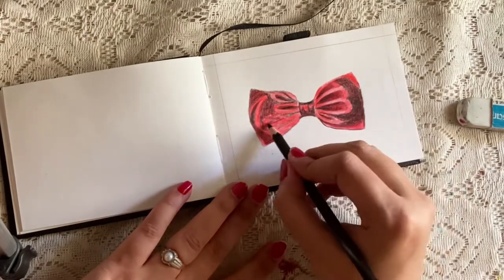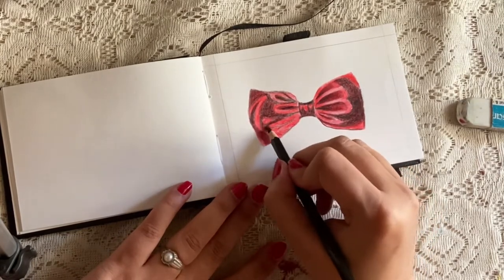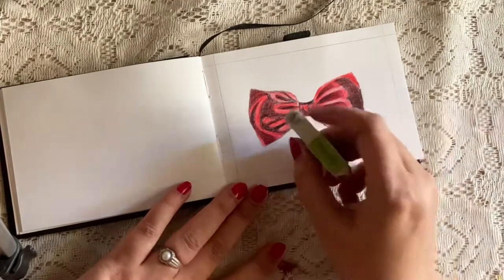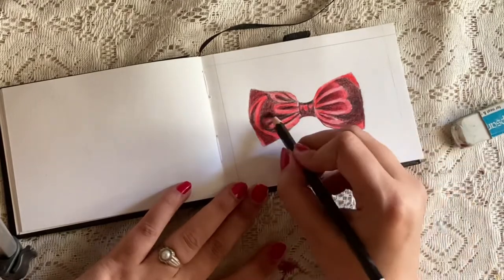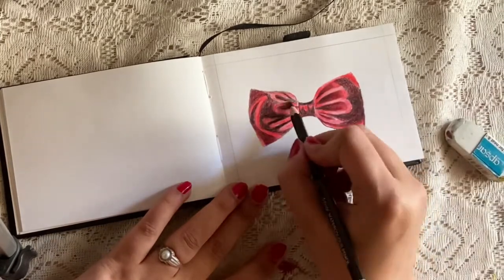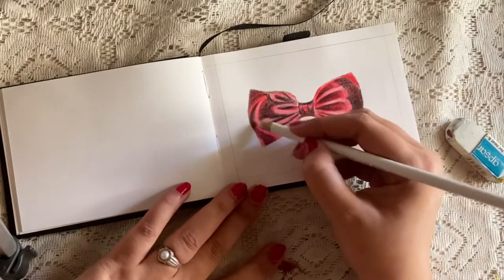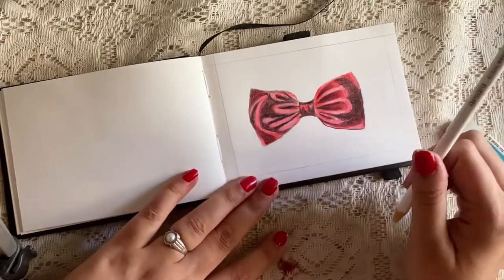I'm slowly building up the black color as you can see, so the darker points will be done after the lighter points. Before applying the white pencil highlighter I like to erase my red points because it looks more white compared to non-erased parts. This is the white pencil I'm using right now.